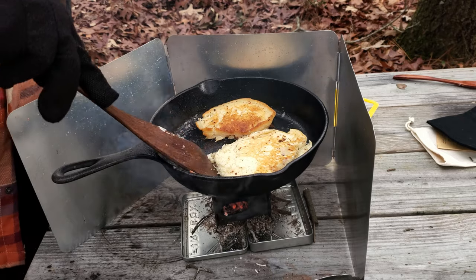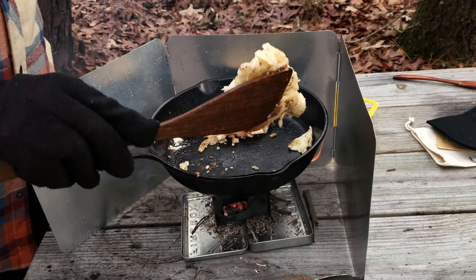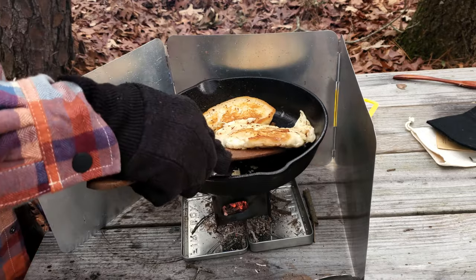I got that flipped, and I flipped it again — a little messy, but it's cooked.